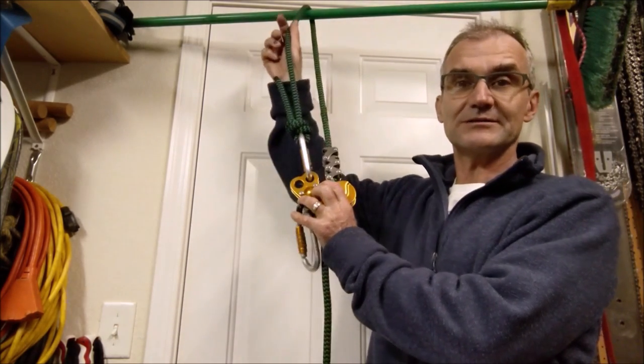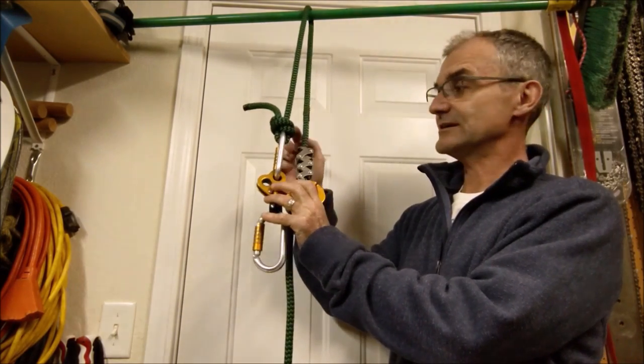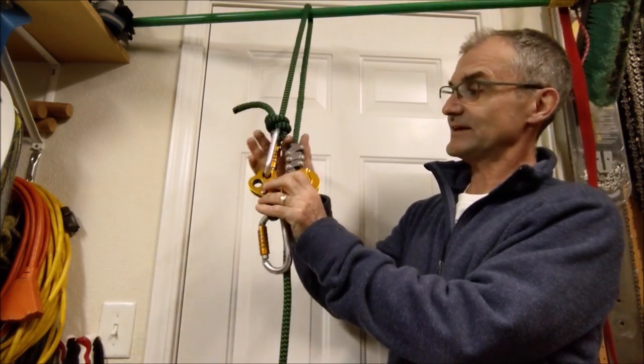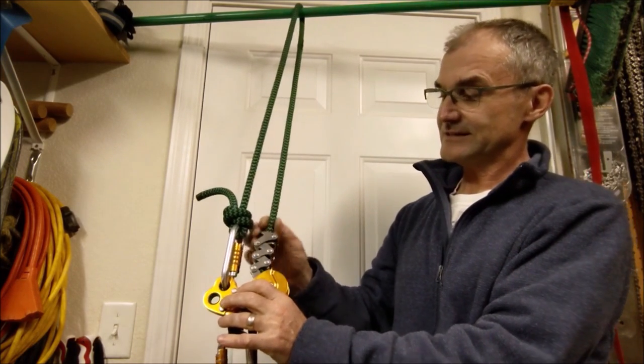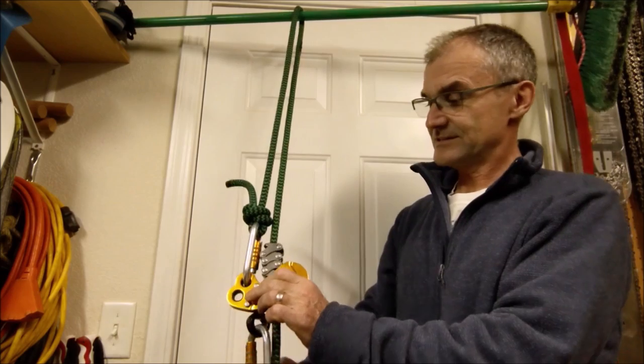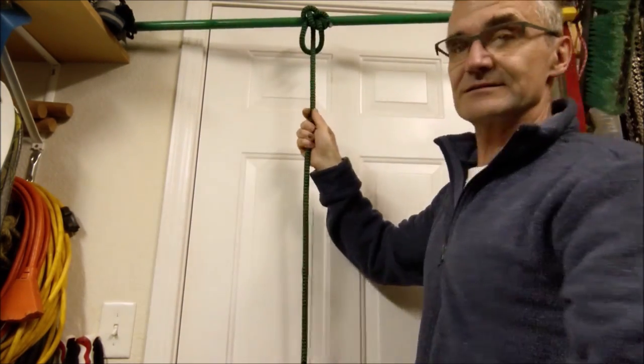So this rope goes up around the crotch, back into itself, it goes in here. You should have a spliced end here. Potentially that knot could affect the Zig Zag and undo it, but I don't have a spliced end with me right now to do that. So this is how it works right now — this is a single line now at the top.